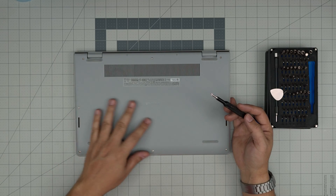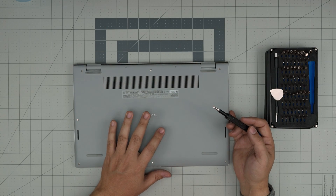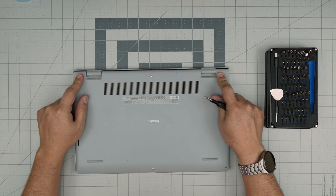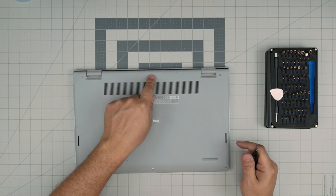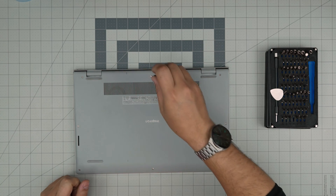On the bottom you're going to see a bunch of screws. Remove all the screws except the screws on the back corners — don't touch those, leave them for last, and I'll explain why. Start from the back, then the sides, then the front.